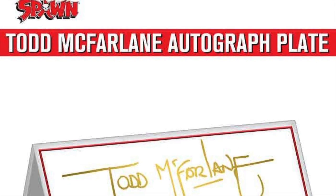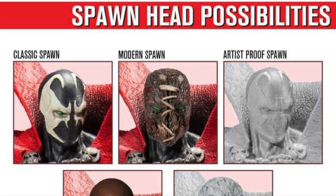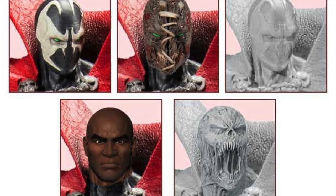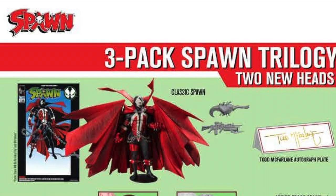These are the different head sculpts: you've got the classic Spawn, the modern Spawn which comes unmasked, and the artist proof Spawn — which is what I'm getting. Then you have the three-pack at the bottom, which comes with an Al Simmons head and a screaming black-and-white head.